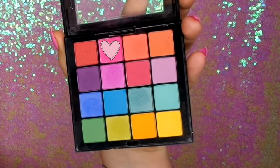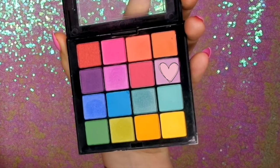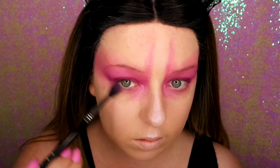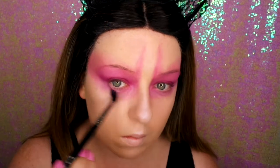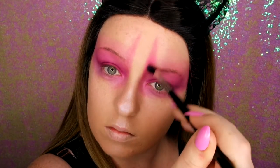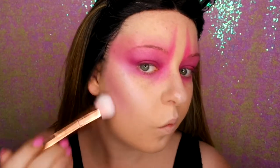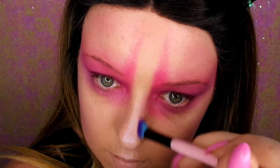Now I'm going in with my NYX Ultimate Brights palette, using the hot pink colour to go along the crease. Then I'm going in with the lilac colour under my brow bone and along the lower lash line. Now I'm going back in with the hot pink to set where I did the lines going upwards on my forehead, just to make them a lot brighter and more pigmented. And I'm going back in with the lilac and contouring with this shade, using a little fluffy brush around where I'd normally contour, and contouring my nose a little bit too.